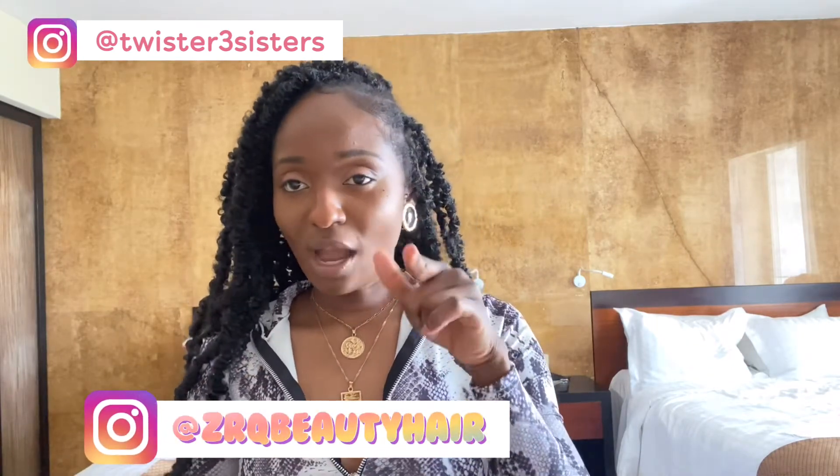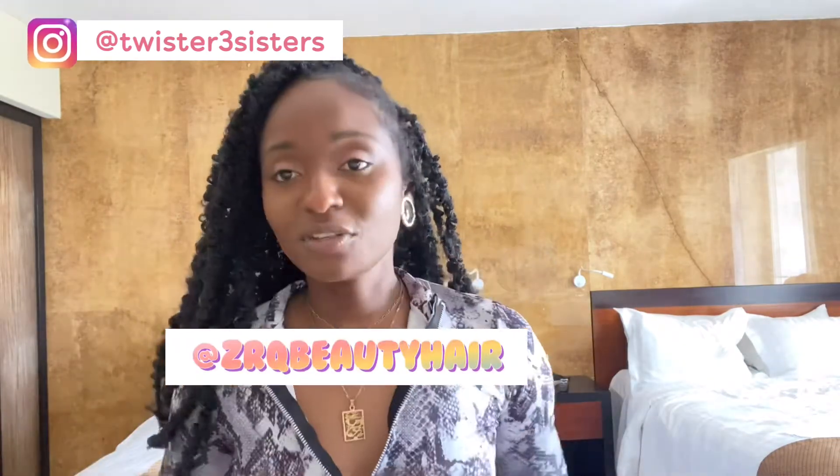Don't pay attention to all these beds behind me because I'm not at home. Right now I'm in Cancun, Mexico. Go ahead and check the Instagram page — it's called ZRQ Store. They have Instagram and they're on Amazon as well. I will put their link down below and also the name on the screen, so go ahead and check it out.